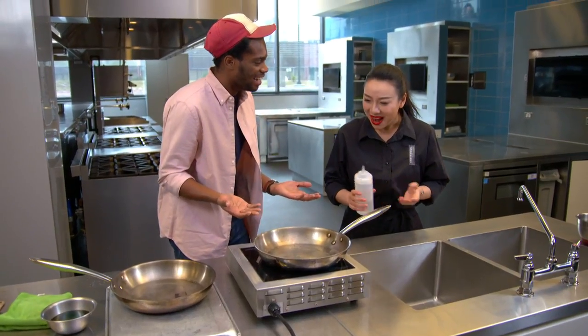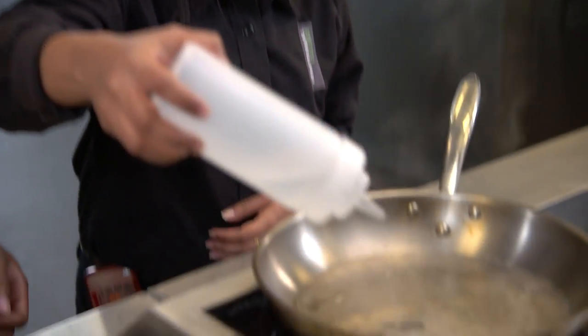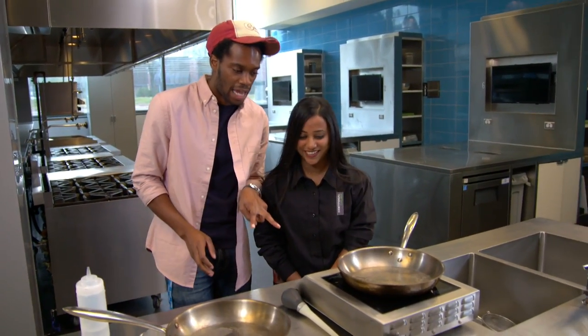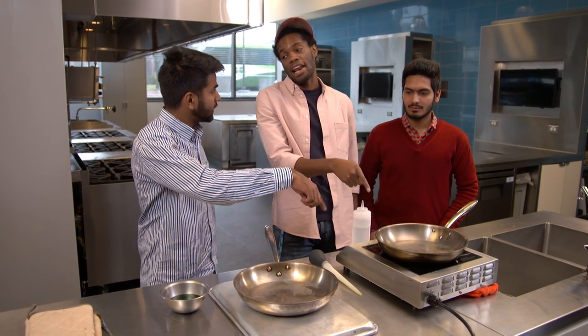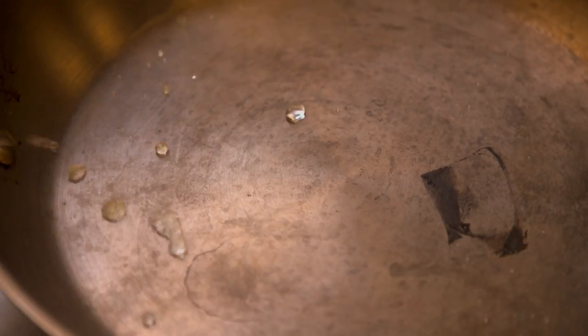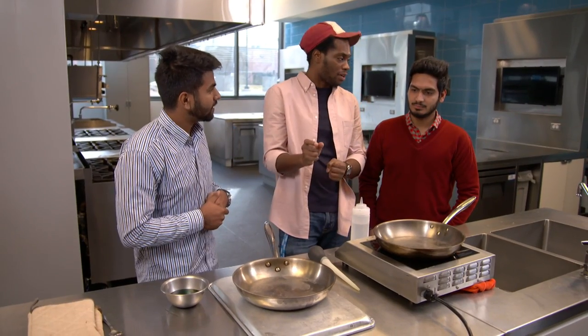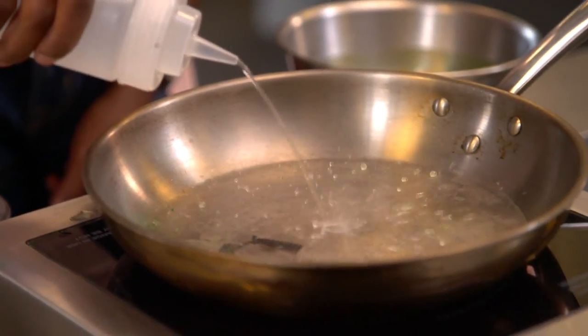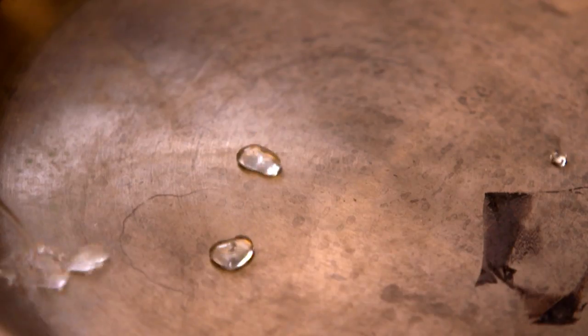So what's happening here? There is something important that's different between these two pans — the heat is really crucial. For us to get the water to bounce on the surface of the metal, it has to be at the right temperature, specifically something called the Leidenfrost point. The Leidenfrost point is a temperature significantly higher than a liquid's boiling point. At this temperature, a thin layer at the bottom of the droplet will turn into vapor, causing the water droplet to float on a layer of its own gas.